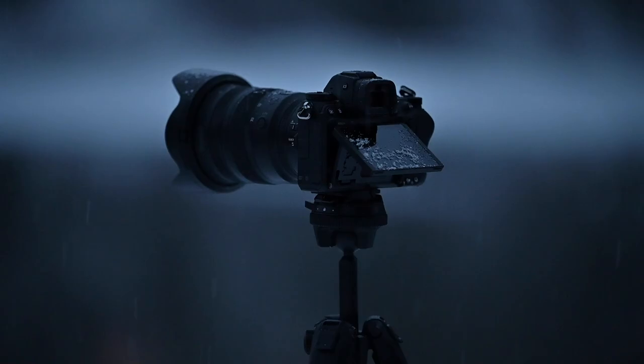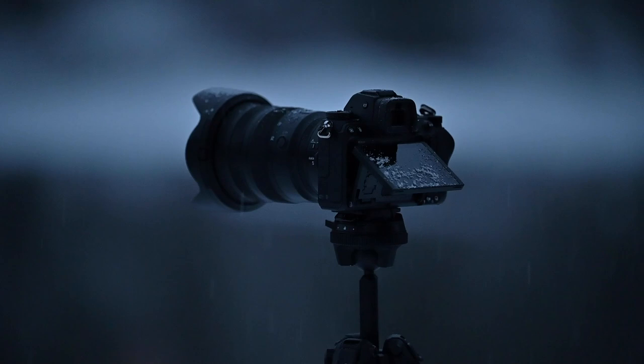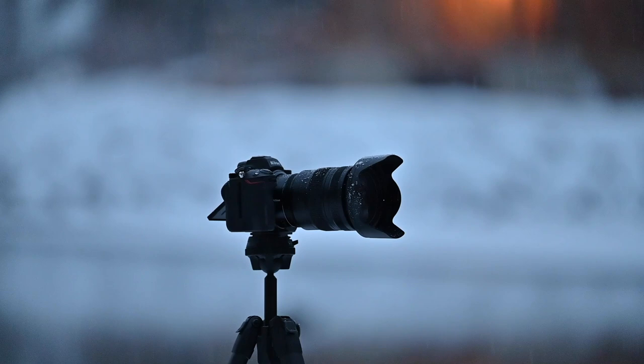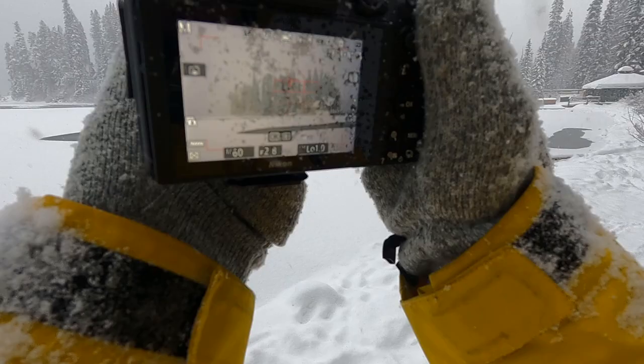The first thing I want to talk about is the weather sealing of this camera and how well it did. We went out into pretty much the worst conditions you could imagine, and I didn't really think twice about protecting my camera. We were out there getting amazing shots — it wasn't something where I needed to put a plastic bag over the camera or some protective device. This camera got covered completely in snow and ice, and that was just the first day.